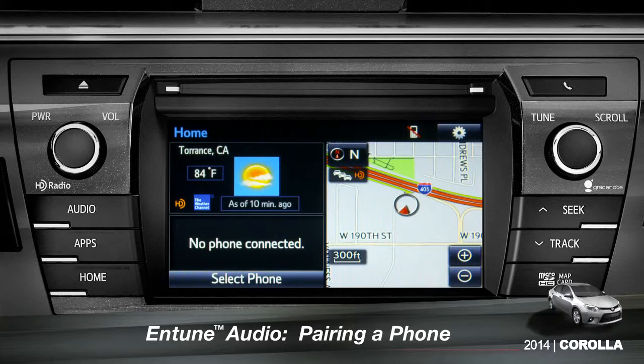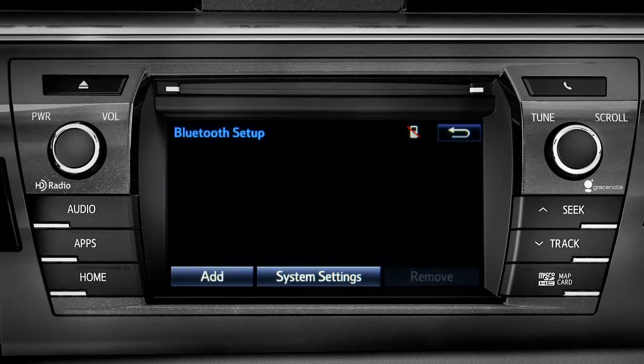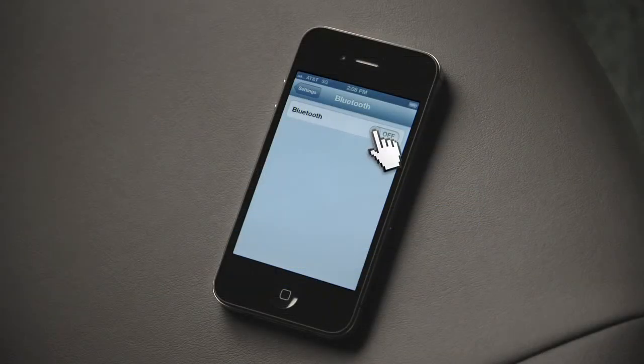If no phone is paired, you can tap 'Select Phone' or tap the cell phone icon at the top of the screen. On the Bluetooth setup screen, tap the Add button. Next, have your phone search for Bluetooth devices.